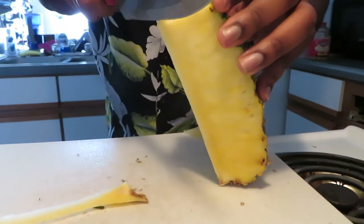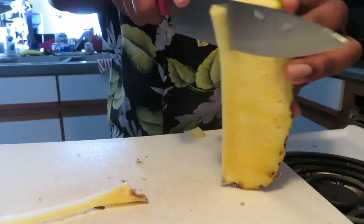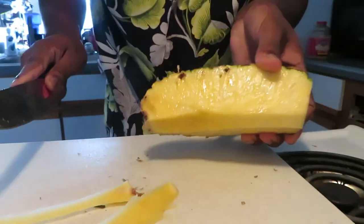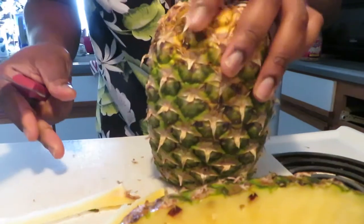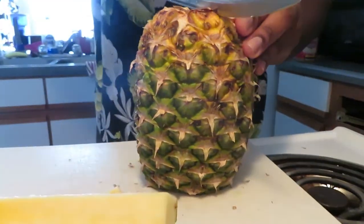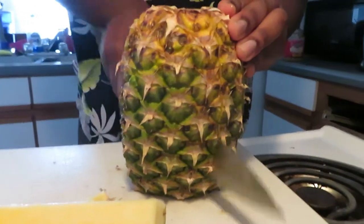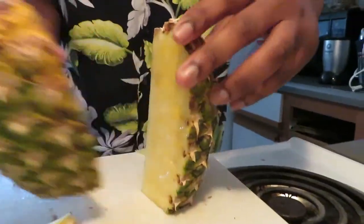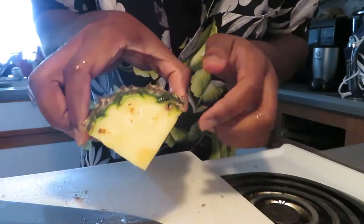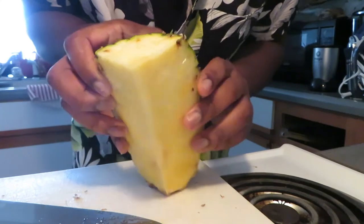Cut that one too. Smooth — homemade diced pineapples. Do the same for all four pieces. You can see the core a little bit better on this one. I guess I didn't cut it too evenly, but you can see the core clearly.